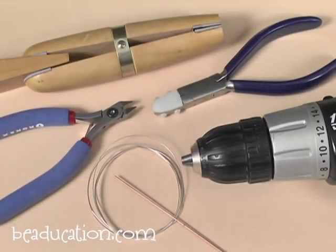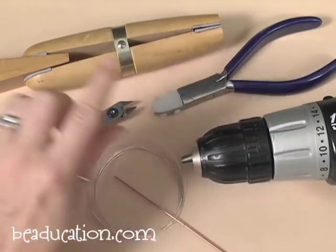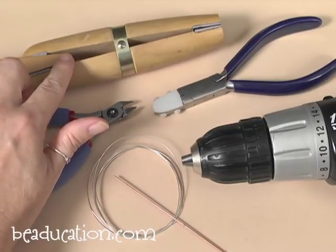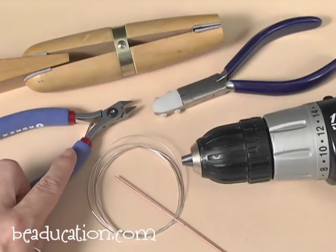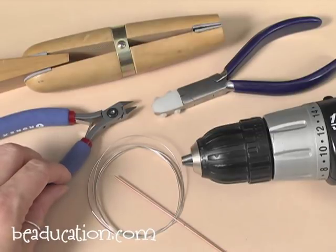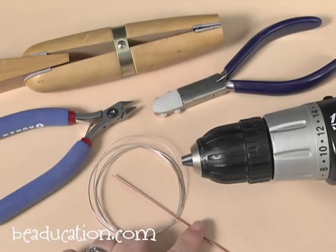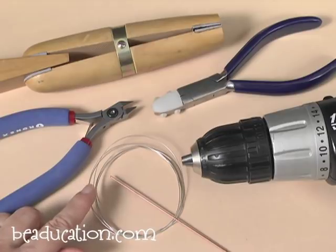To coil wire on a drill, here are the tools and materials we're going to need. We'll want a drill, a ring clamp to help guide the coiling wire, a nice pointed flush cutter for trimming the coil, nylon jaw pliers if you need to harden your core wire or straighten your coiling wire, a hardened core wire, and some coiling wire — in this case, 24 gauge sterling wire.